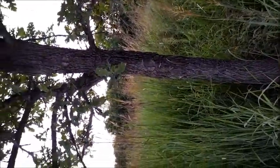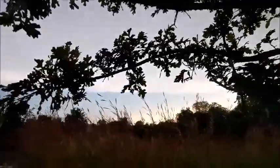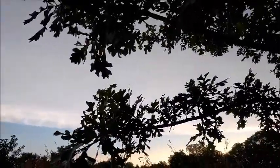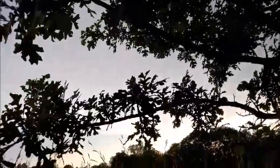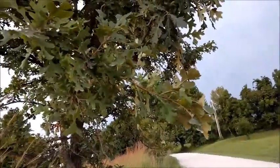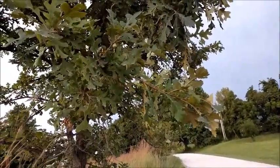This is a bur oak, Quercus macrocarpa. Macro means large, carpa meaning fruit — so large fruit. Quercus macrocarpa, bur oak.